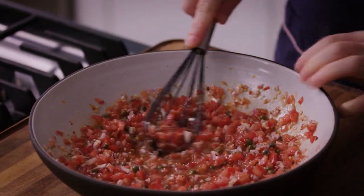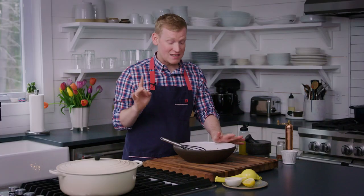Give it a little shake. We're going to let this virgin sauce hang out at room temperature for one hour. In that time, all of those flavors are going to meld really well, plus those tomatoes will leach some of their liquid — and that's what's creating our sauce.